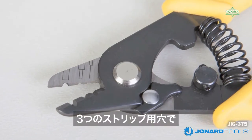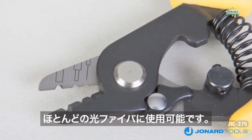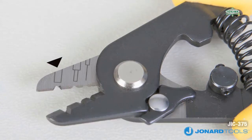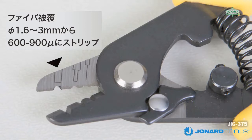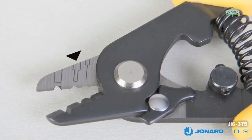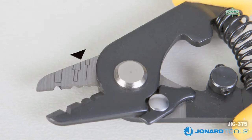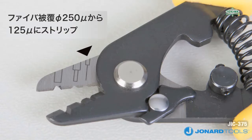This three-hole design accommodates the most popular fiber optic cable diameters. The first hole at the top strips the 1.6 to 3mm fiber jacket down to the 600 to 900 micron buffer coating. The second or middle hole strips the 600 to 900 micron buffer coating down to the 250 micron coating, and the third hole is used to strip the 250 micron cable down to the 125 micron glass fiber without nicks or scratches.